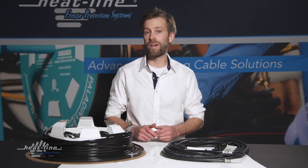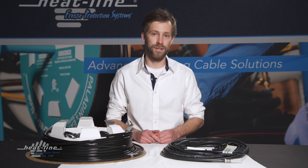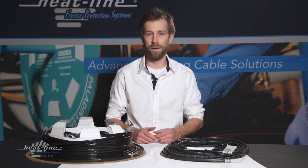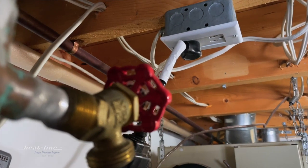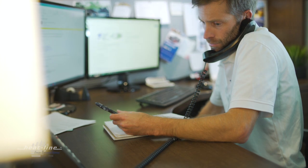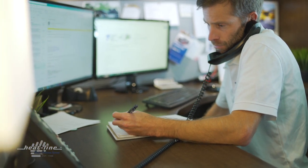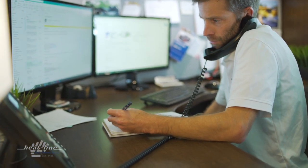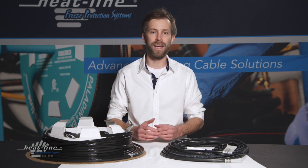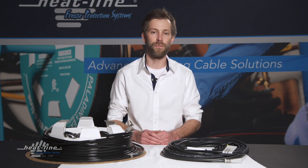A common question that we receive is how do we identify a particular heat line system we may have. Sometimes you purchase a new home that has an existing heat line already, and you may call in wanting to find out a little more about your particular freeze protection system. There is identification available on every heat line system that is manufactured.